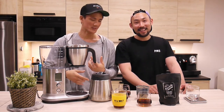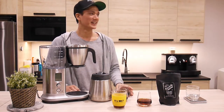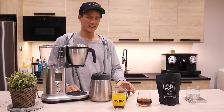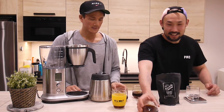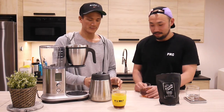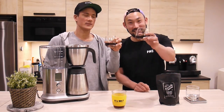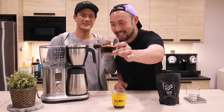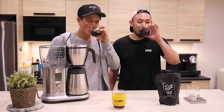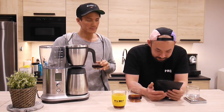Ray, you want to try the coffee first? Sure. Cheers guys. Cheers. Enjoy. Clink.